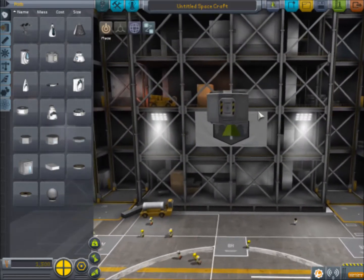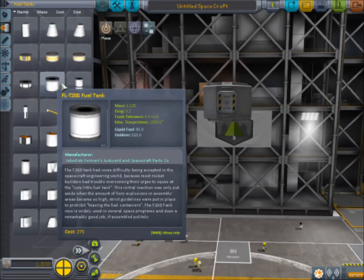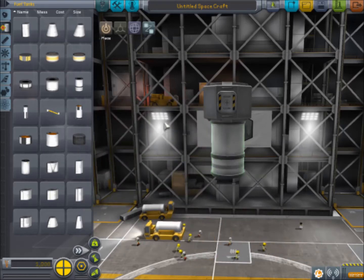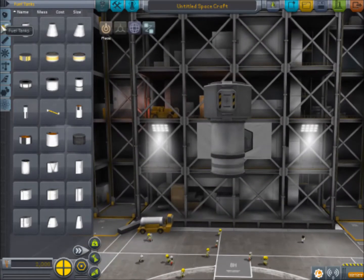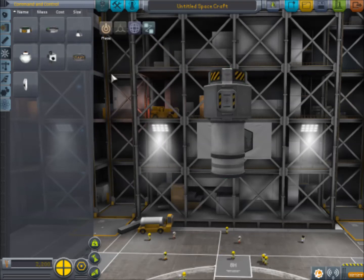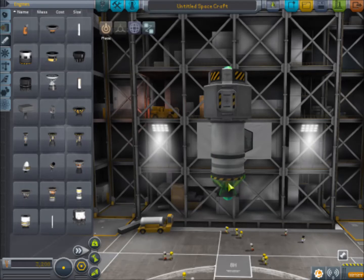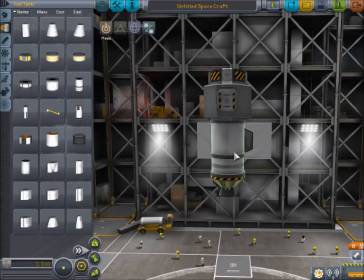Here is our lander can where our brave Kerbal will ride on his journey to the moon. The first thing I'm going to want to do is put a fuel tank below the lander can, and put a SAS right on top. Now we're going to want a very small engine below this fuel tank, because we're going to be landing — this is going to be the final stage of the rocket, and it's only going to have to carry this little bit, so it should be pretty safe.